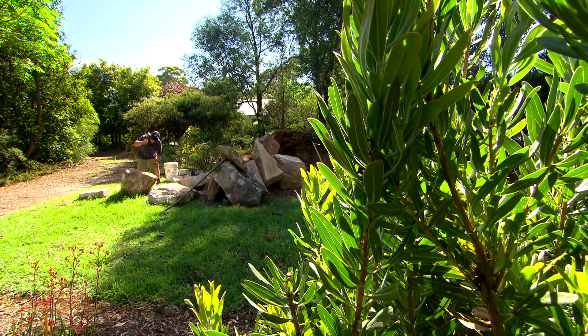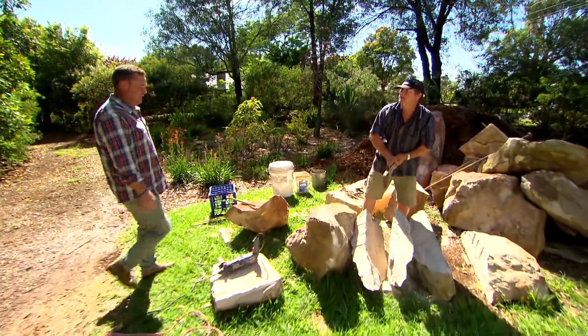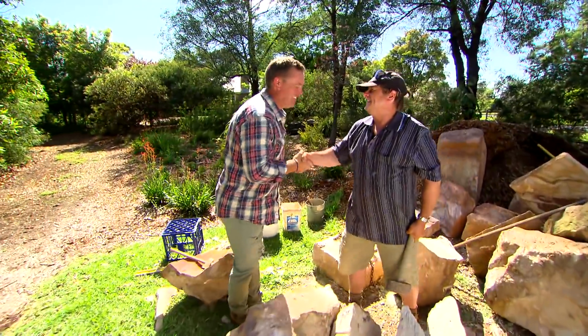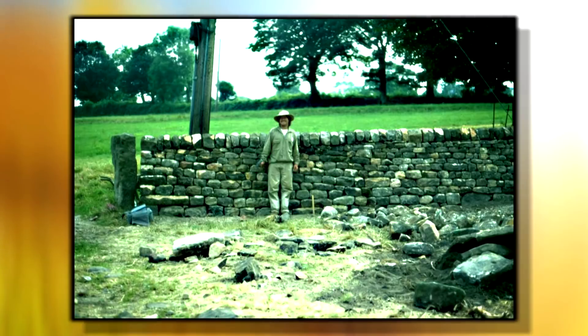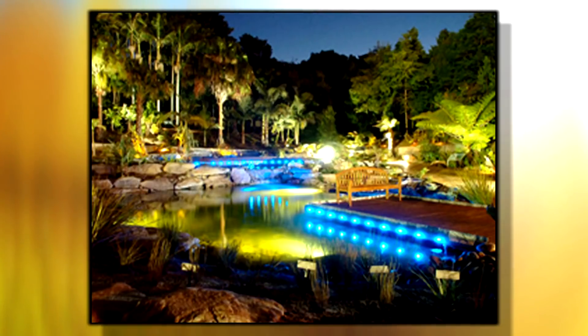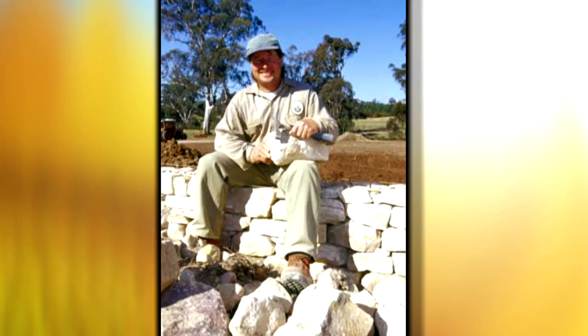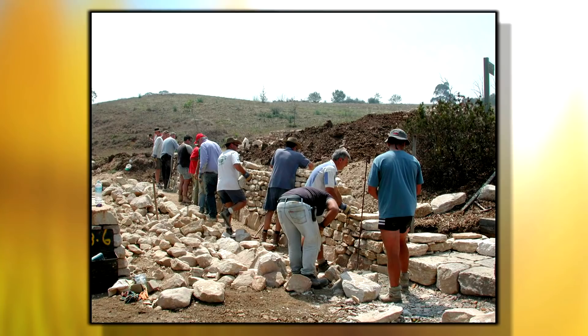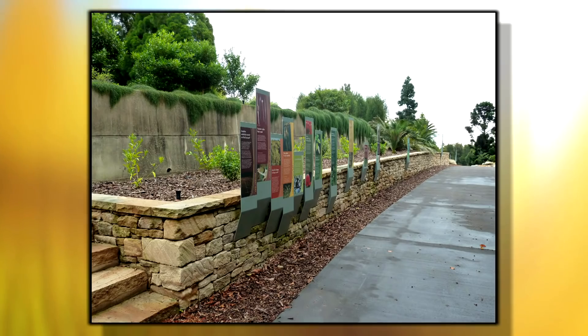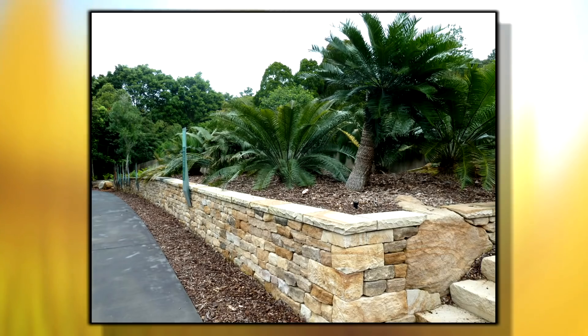This is Jeff Duggan — perfect timing. The only Aussie to be certified a master craftsman in the art of drystone walling, by none other than the renowned Drystone Walling Society of Great Britain. So he knows a thing or two about building stone walls without mortar.